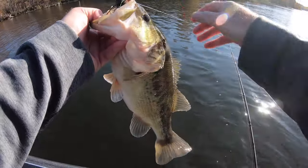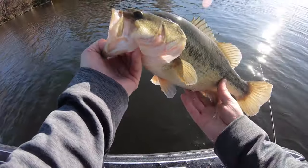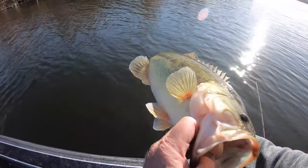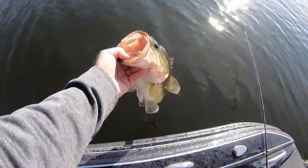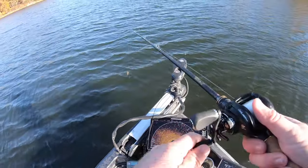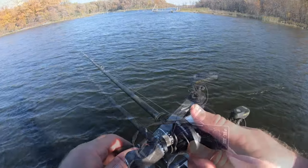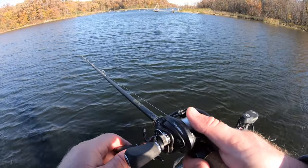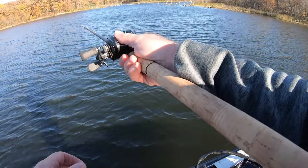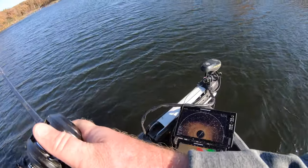The water is now in the mid to high 50s, so it really went up today. This is one of those days that you wish would never end. I'm working this one really slow to start with — there's a little bit more weed there, so I moved up just a tad shallower, kind of finessing that heavy jig through it.